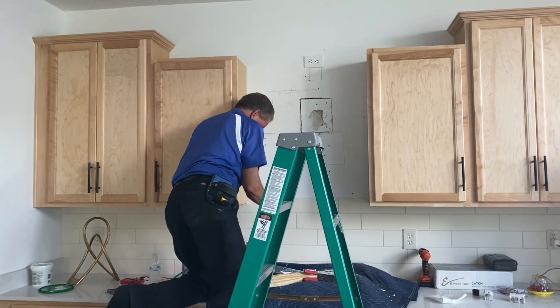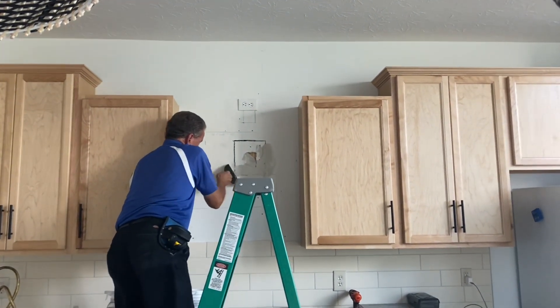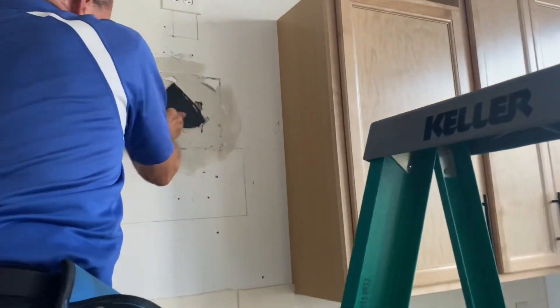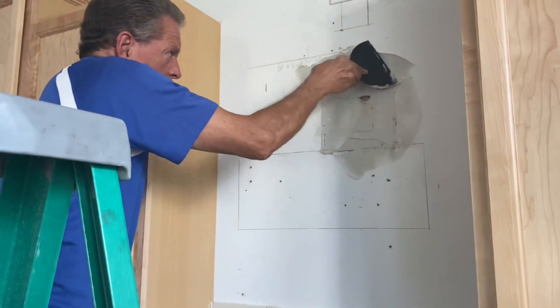Thankfully we had everything he needed — we had the patchwork tape, we also had the drywall and it was already pre-mixed. So it was really simple for him to spread that, and we let it sit for about three days before we moved on to the next step.